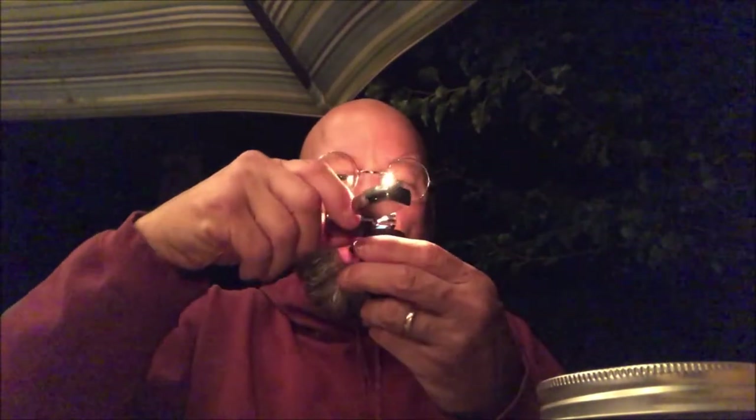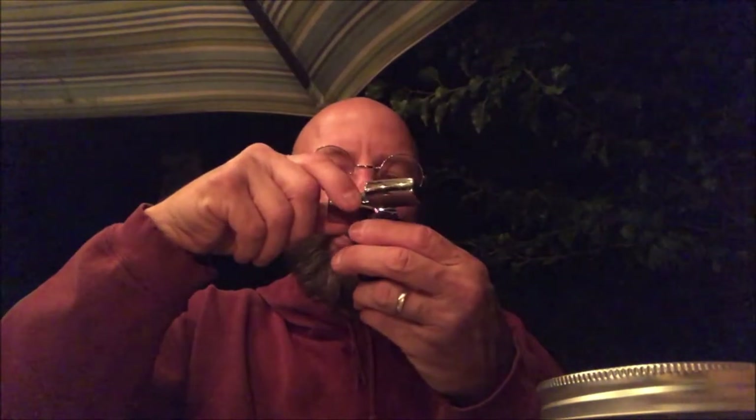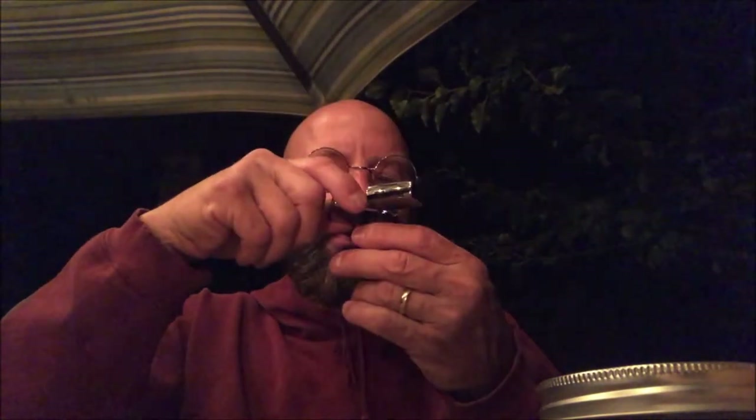That looks better! I probably should have just come on with it lit and rolling so you don't see me struggling. New pipe, new tobacco, new lighter — it's a recipe for disaster.